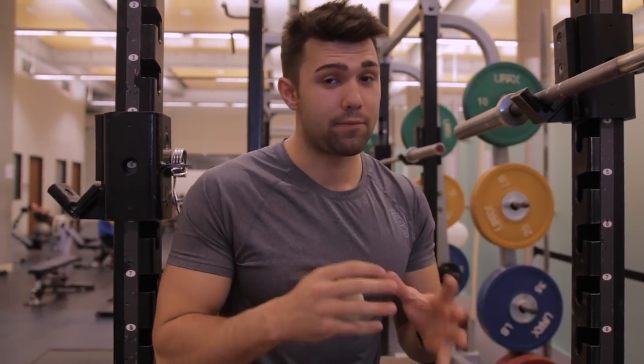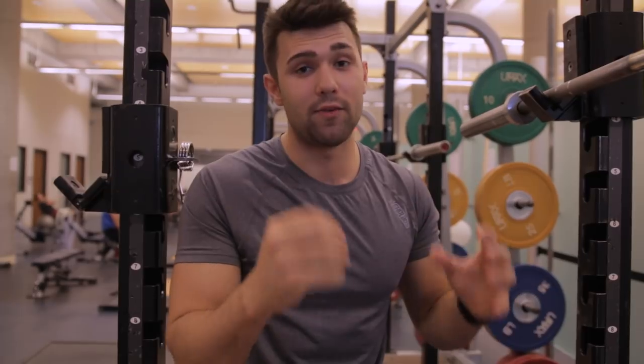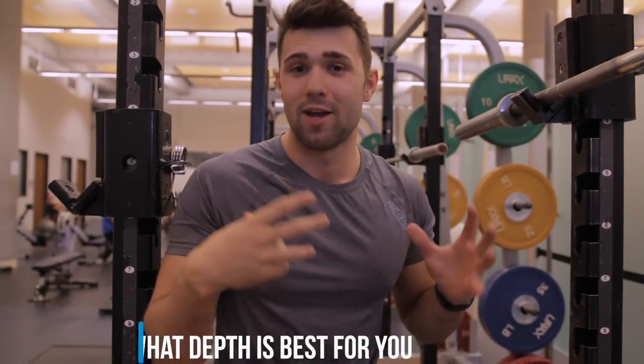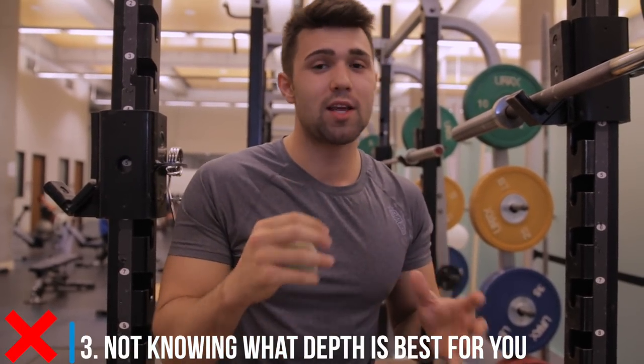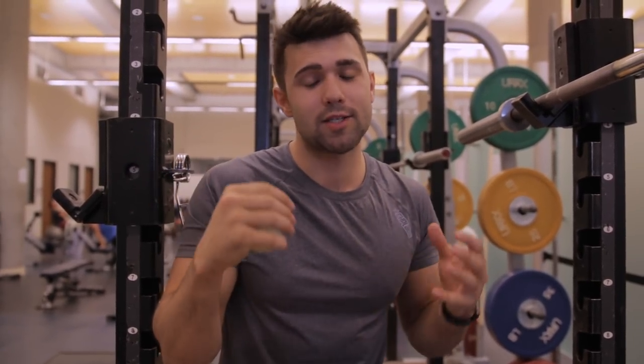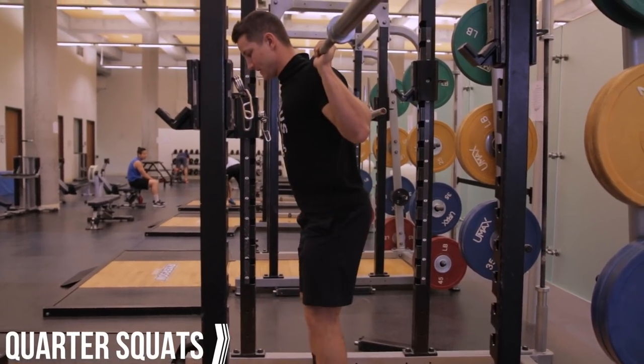Third mistake is not knowing proper depth. This can be a very complicated and debatable subject, and there are a lot of different kinds of depths, so we're going to go through them.